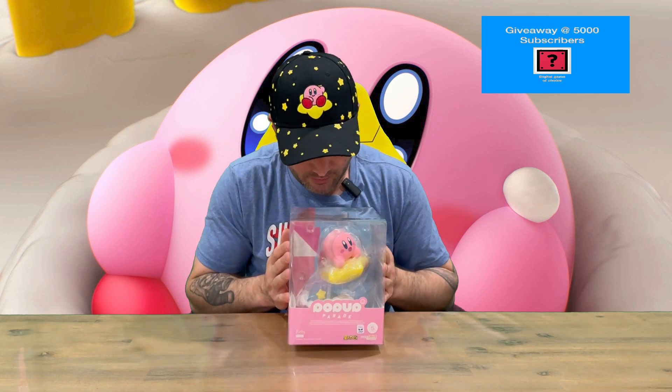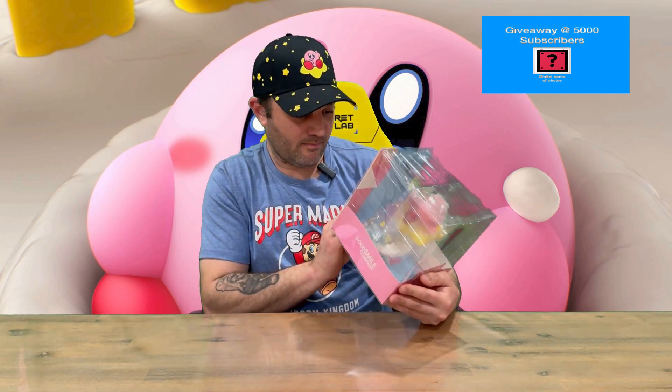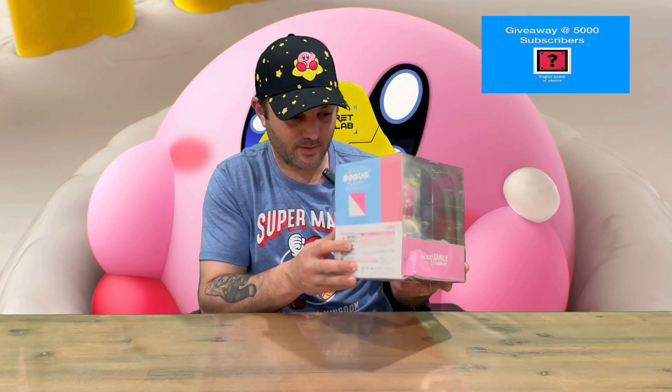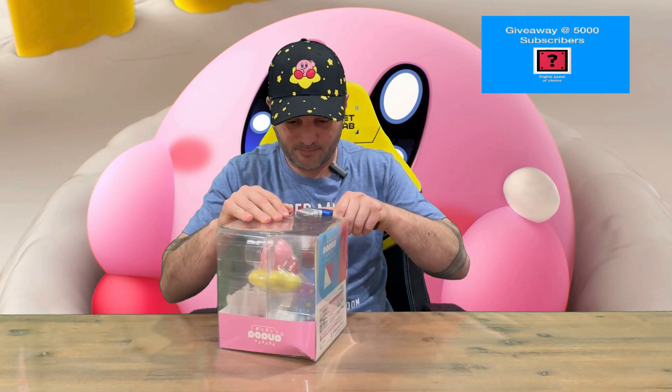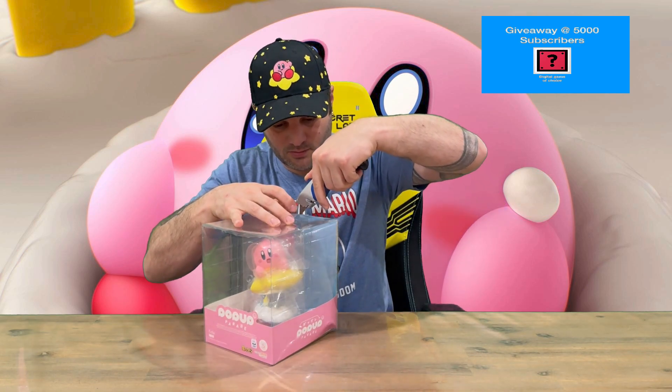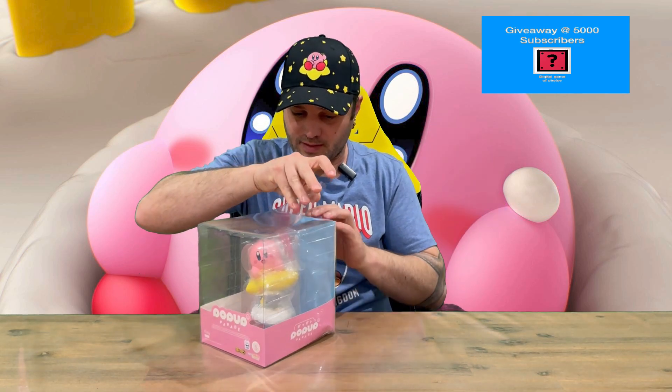As you can see all the way around, you can see your Warp Star figure. There's information on the back — mostly half in English, half in Japanese. Let's get through the tape so we'll be able to get into the packaging and open the top up.